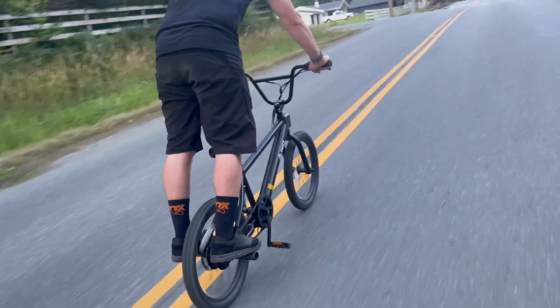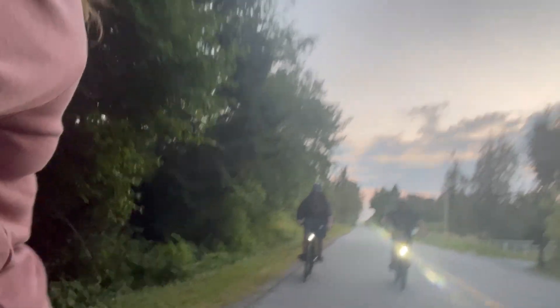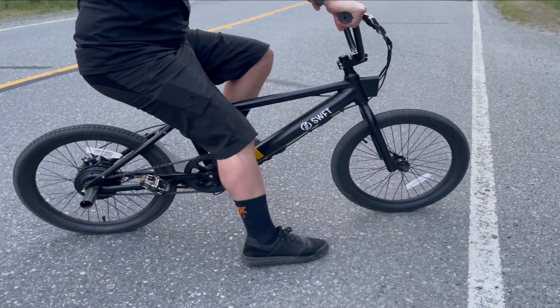That being said, it is really easy to switch the foot pegs from front to back if you do want to take it into a skate park. I also like how the Swift BMX has a built-in light. If it's dusk and you'd like to see where you're going or be visible to other cars, it's very easy to just flip on the light.